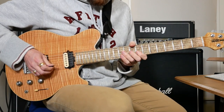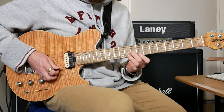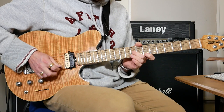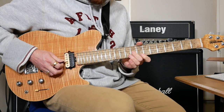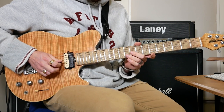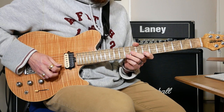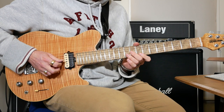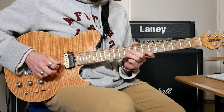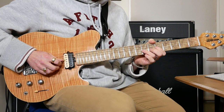Then we've got 9 on G and 8 on E — do 4 of those. Then go to 9 on G and 7 on E for 3 more of those. Then 9 on G and 10 on B — 4 of those. Then we've got two bends on 7 on the G.